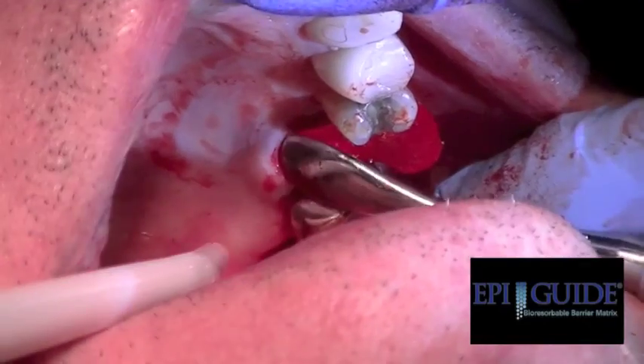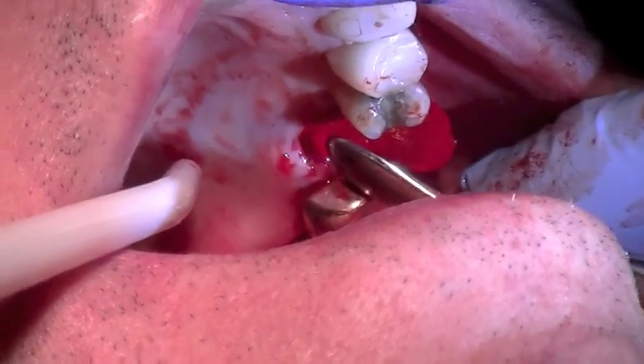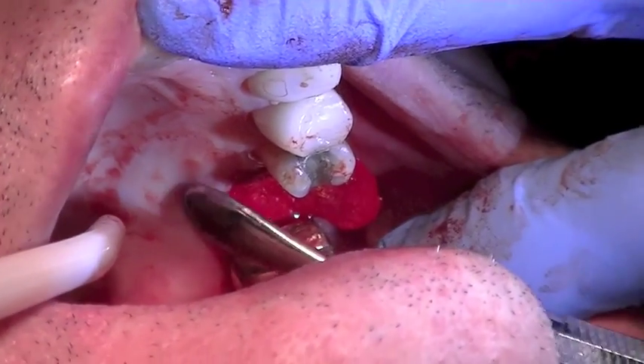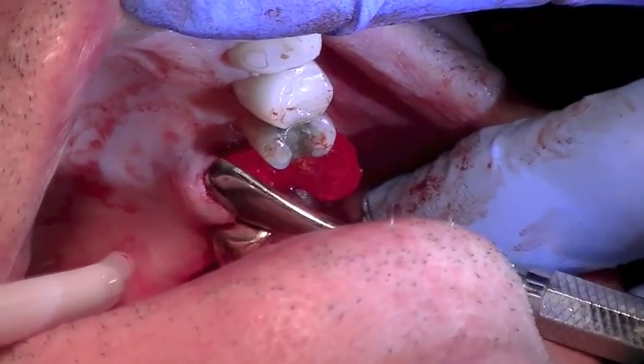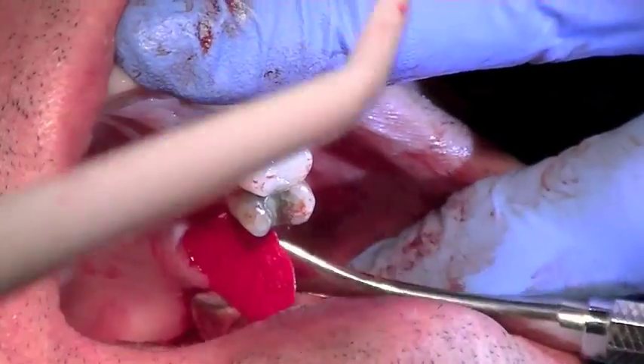You can see we've positioned our membrane in place. The biggest mistake doctors make is that they don't position far enough apically or palatally, and then at the suture removal the tissue falls out. So make sure you're on bone.